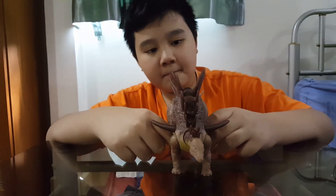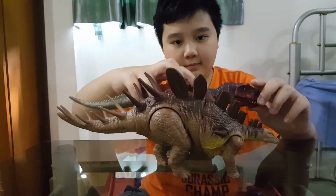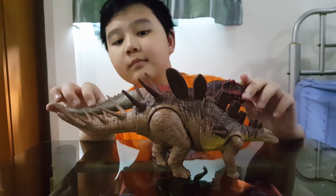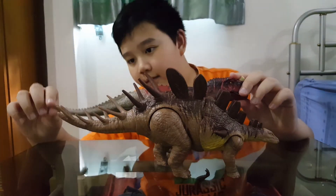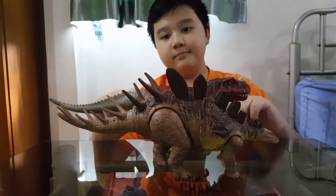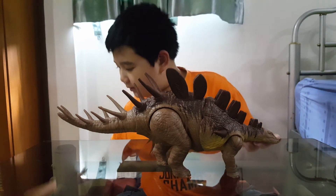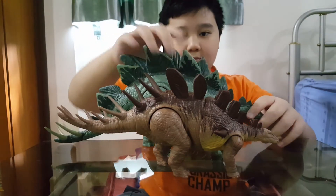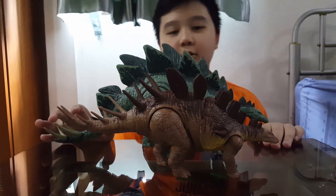Now for size comparison. Let's try against Serato — our Serato is the Camp Cretaceous one. It's about the same height and same length; the tail is a bit longer. And against its close relative, Stegosaurus — Stegosaurus should be a little bit bigger, so it's just right. It's a lot taller.